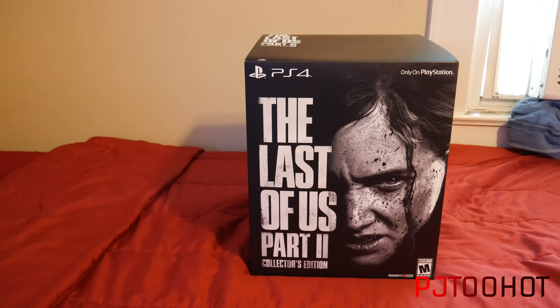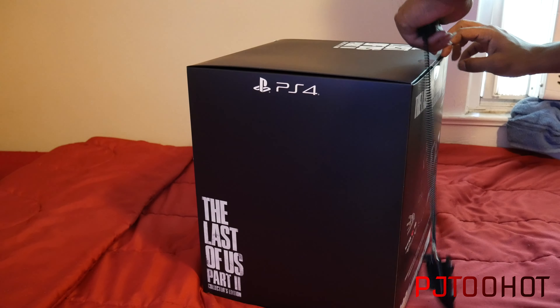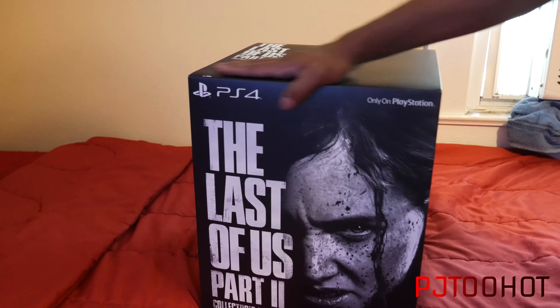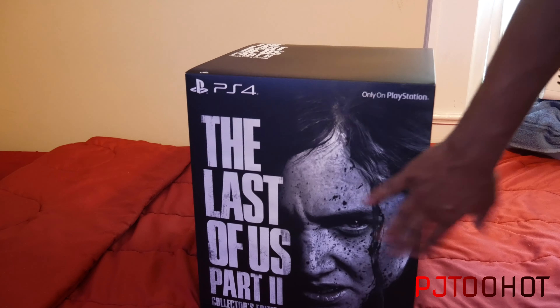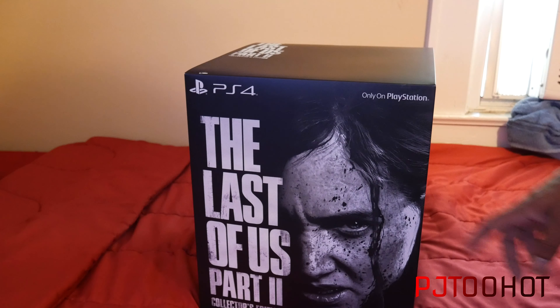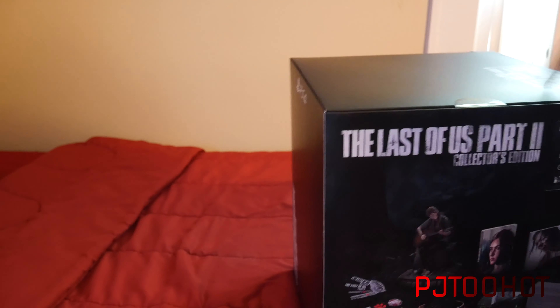I went to GameStop and bought the game — the regular edition — so I could play it, because I'm not waiting. I just couldn't do it, so I bought it. I'm about to take it back now because I got the edition that I wanted from the get-go. I was looking for my box cutter but yeah, let's get to it.